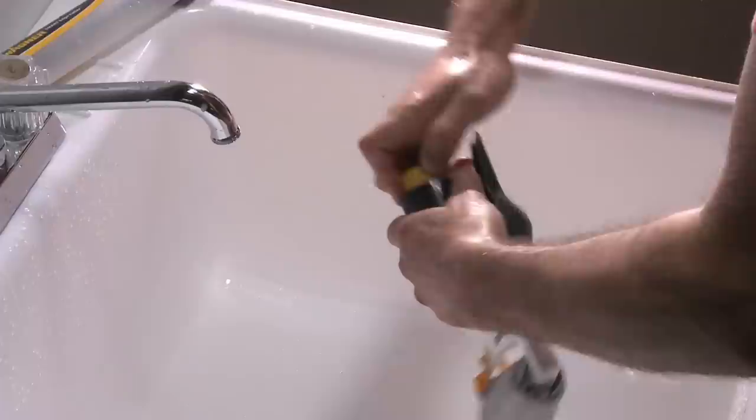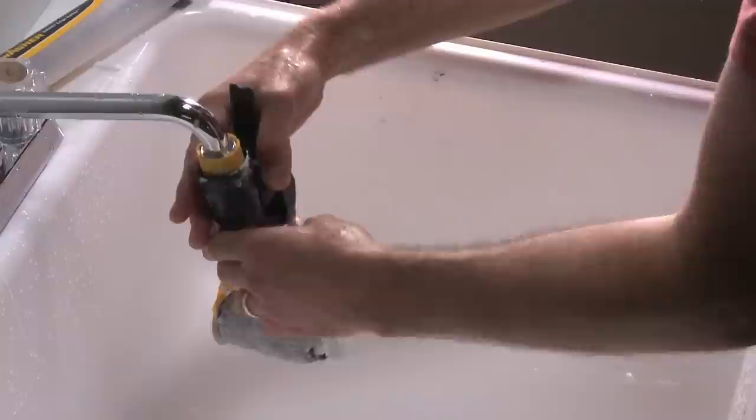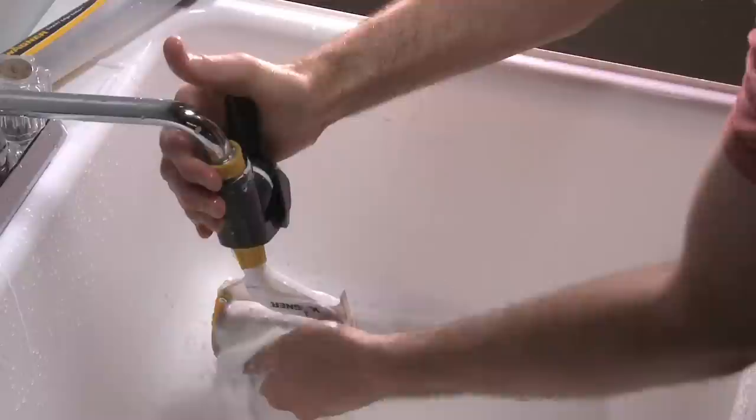Once you've finished using Wagner's innovative new SmartEdge Roller, cleanup is a snap. Simply remove the trigger housing from the paint tube with a quarter turn, then connect the cleaning adapter to the trigger housing. Next, screw the cleaning adapter onto a standard threaded faucet, which is often found in your laundry room or basement. Turn the water on slowly and allow it to flow through the trigger housing for several minutes. Pump the trigger occasionally and gently squeeze and rotate the roller cover by hand to remove the excess paint completely.